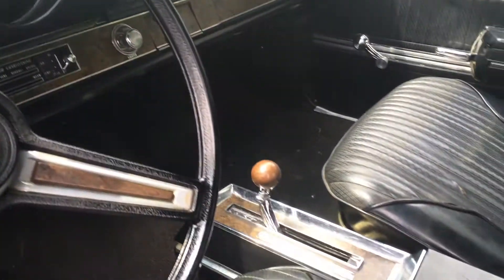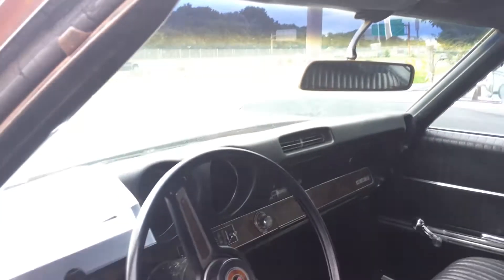Dash is real nice, it's got a center console, back seats are immaculate, headliner really clean, all nice.